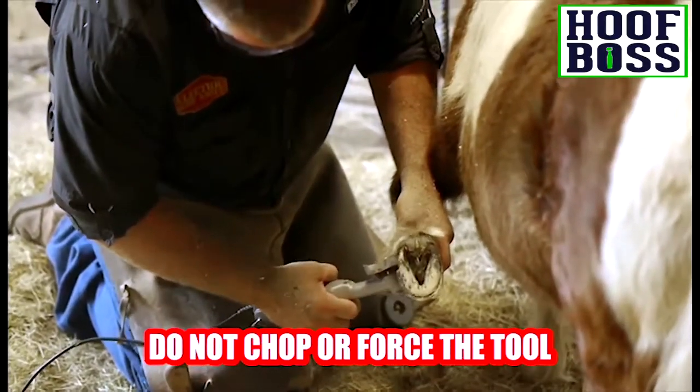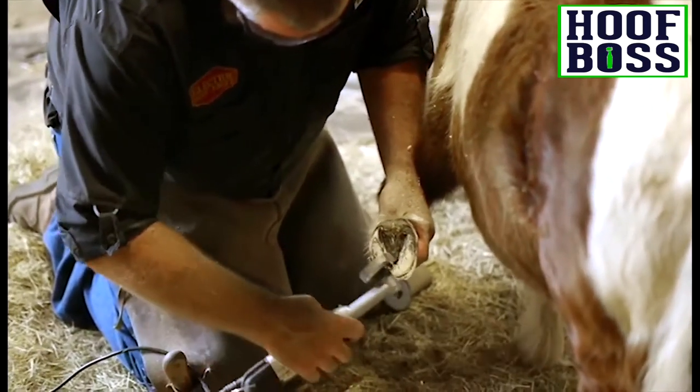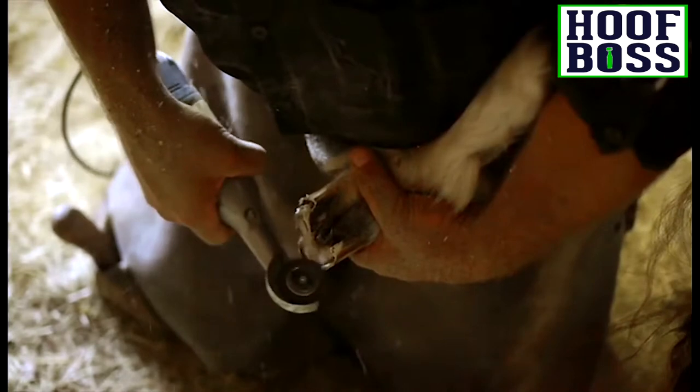Do not chop and do not force the disc. If you hold the disc at a flatter angle to the hoof, the tool will be less aggressive and remove smaller amounts of hoof. The lighter you trim, the more control you will have over the tool.